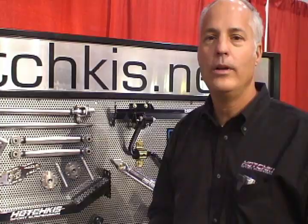Strut rods, steering rods — so as the tires go up and down in their travel, it doesn't have bump steer problems. The car really works well so that it's great on handling situations and just on cruising, too.